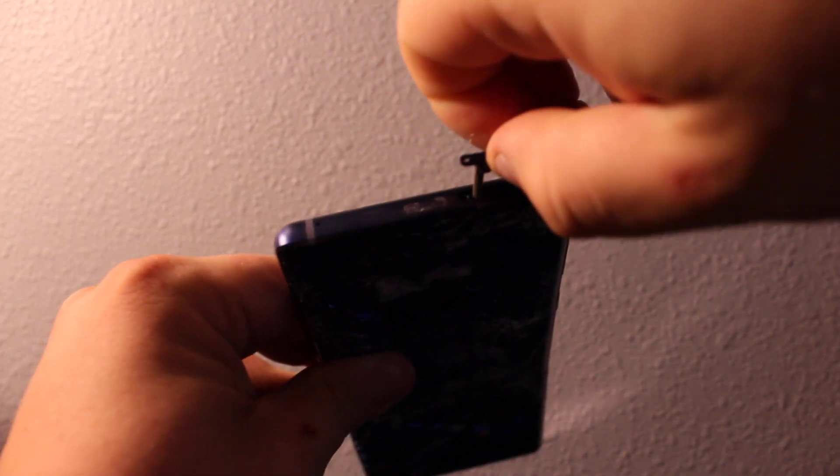On the top, as you can see, you'll need to pull out your SIM card tray. And you'll need a flashlight to shine inside. It's going to be on this side, on the top, as you can see right there. You have to get a perfect angle to see it.